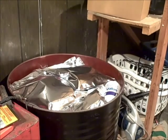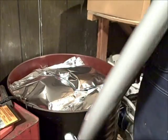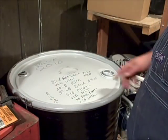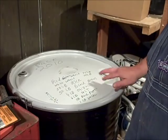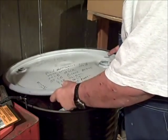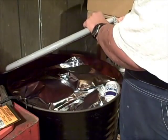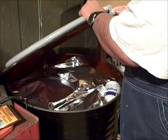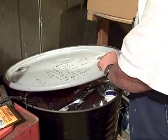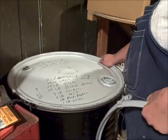One thing I forgot to mention: labeling. Write what's in each container, put your pack date on it, and note what's inside. I calculated this up — the whole drum came to approximately $150. That's $150 for one 55-gallon drum full of dehydrated food. And last but not least, put the lid on.